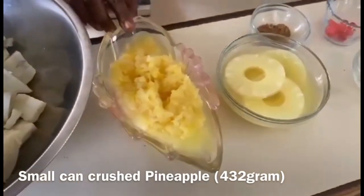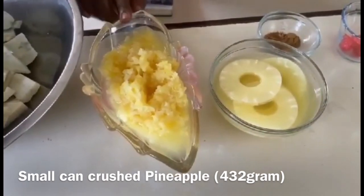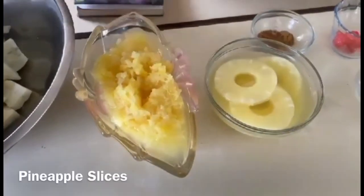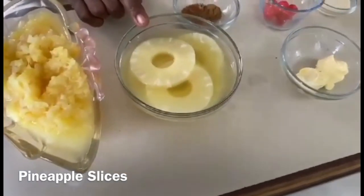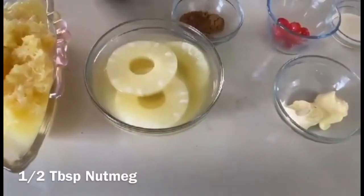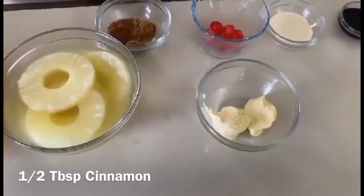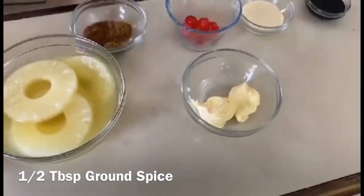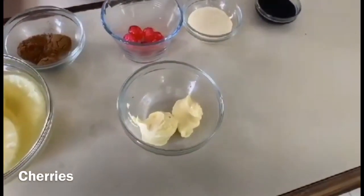We have one small can of crushed pineapple, about 432 grams. We have some pineapple slices. And to spice things up, we have half tablespoon of nutmeg, half tablespoon of cinnamon, and half tablespoon of brown spice. And for decoration, we have a couple of cherries.